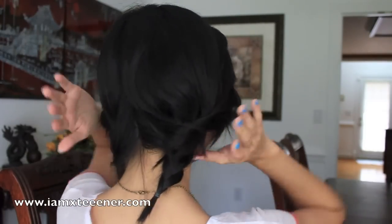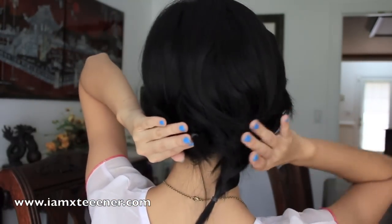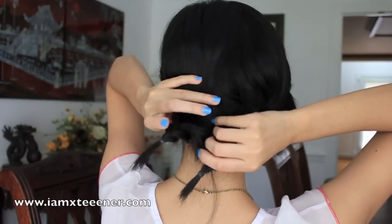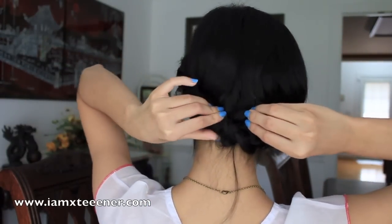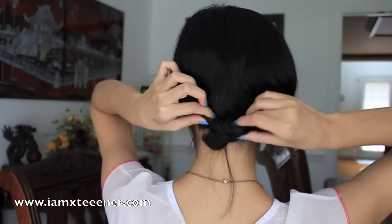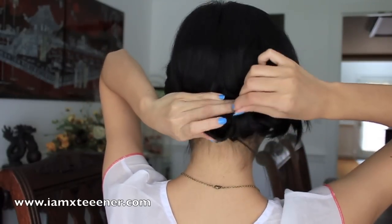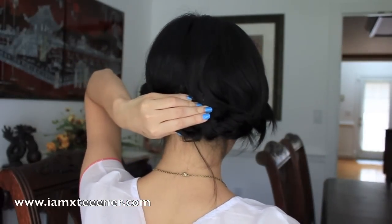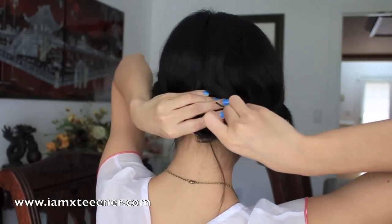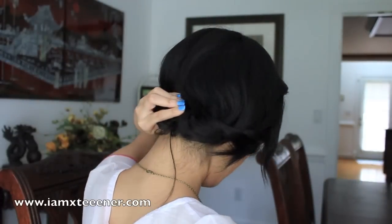This can be easily transformed into an updo. I'm doing this without a mirror, so it's going to be pretty sloppy, but I hope you get the general idea. Basically, I'm just twisting it up and then tucking the two ends in so that you can't see the elastics. The goal is just to hide the elastic bands — you don't want to see that — and then just try to tuck everything in and then pin it. I'm grabbing some bobby pins and simply looping them in so that everything stays in place.